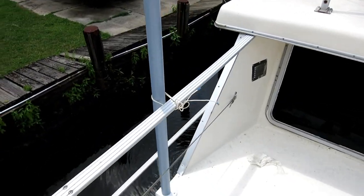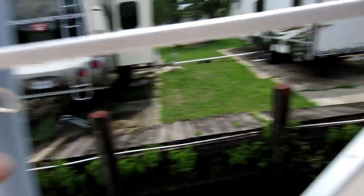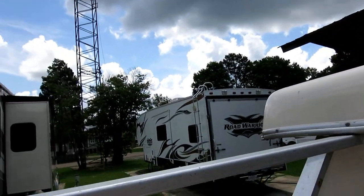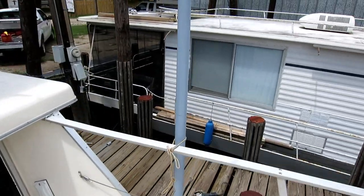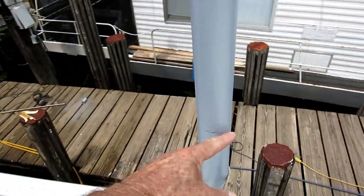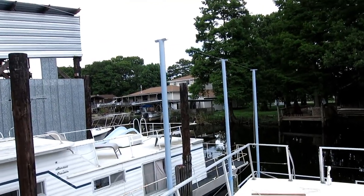For bracing front to back I'm going to attach the vertical to the handrail, because this handrail is lag-bolted up under there to a 2x8 — it's very strong front to back, maybe not side to side but front to back. Same with this side. Then I'll have to put a brace the other way. Today the sun won — I'm done. I'm not through but I'm done.